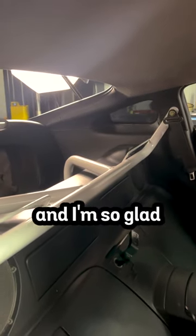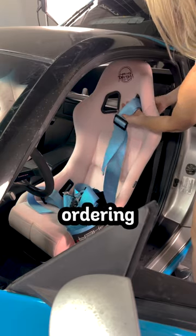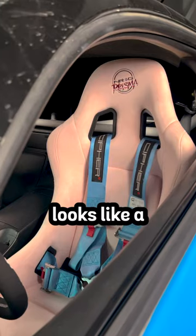The harness bar looked amazing in the car and I'm so glad I got it in this beautiful white color. But now it's time to put on some racing harnesses. I ended up ordering these light blue ones, but I accidentally ordered one instead of two. But one by one, the interior is coming together and the 350Z looks like a whole new car.